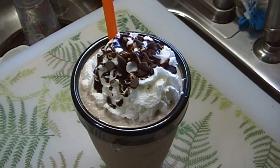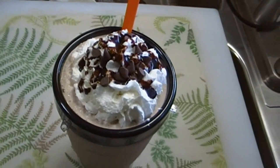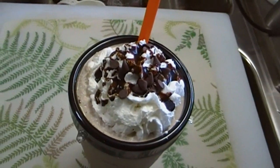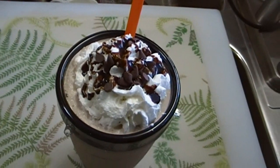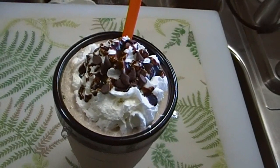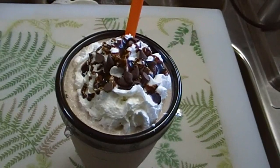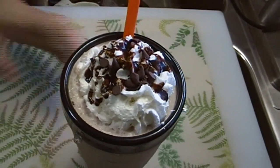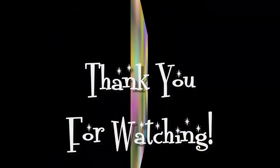I'll bet you all have exactly what you need to make this right now: ice, milk, chocolate syrup. If you don't have vanilla syrup, just throw some vanilla in there. As far as chocolate chips go, I don't know any mom who doesn't have at least a bag of chocolate chips somewhere — because let's face it, sometimes we need the chocolate. I hope you try this and love it, and until next time, bye bye!